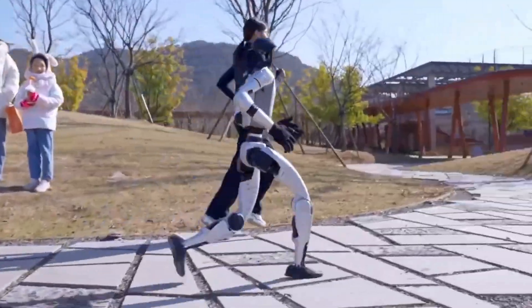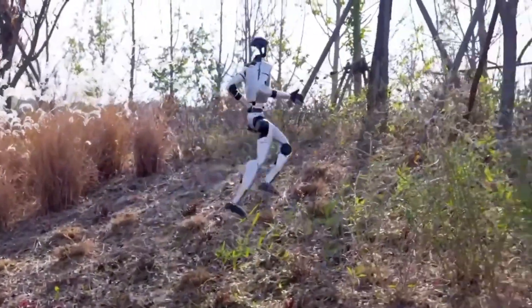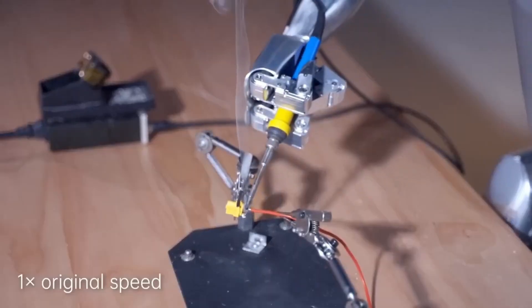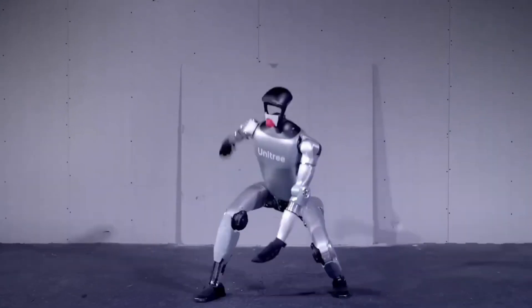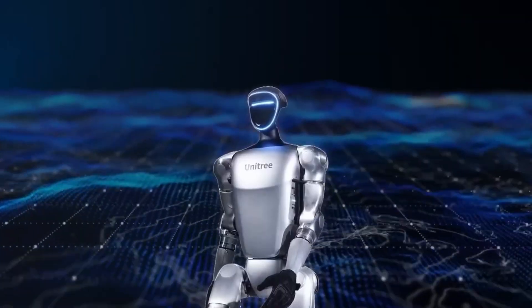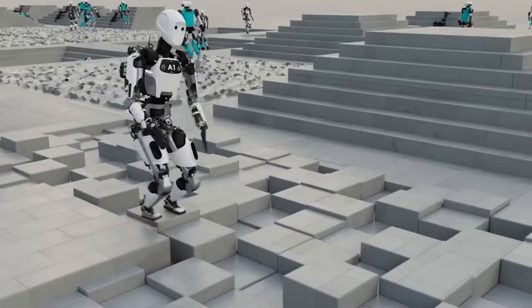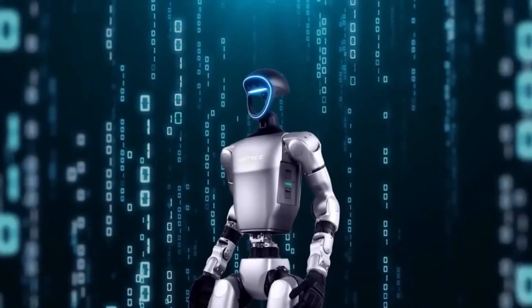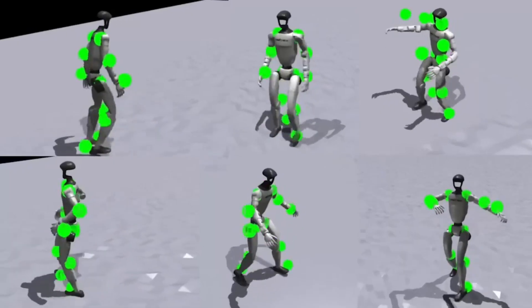This kinematic configuration enables human-like movement patterns and complex manipulation tasks. The joint motors utilize low-inertia, high-speed, permanent-magnet synchronous motors, known for fast response and efficient heat dissipation. The G1 EDU's knee actuators deliver up to 120 newton-meters of torque, significantly higher than the base model's 90 newton-meters. Each joint incorporates dual encoders for accurate movement tracking.